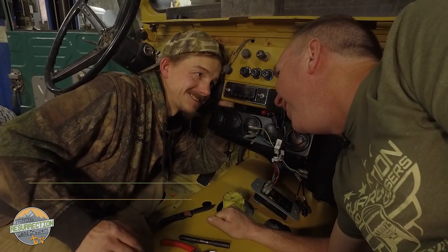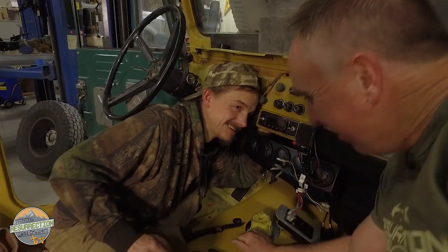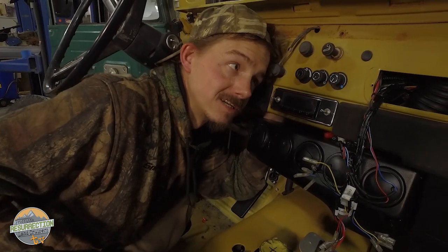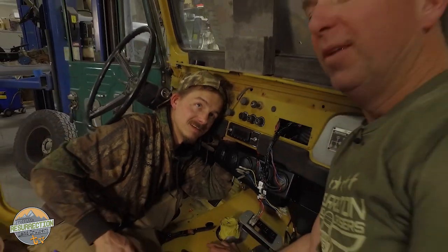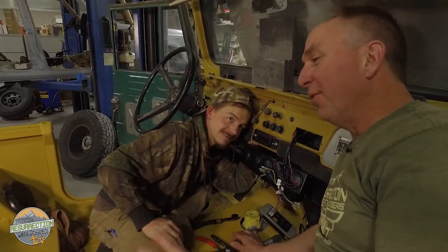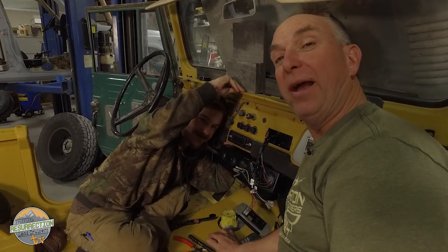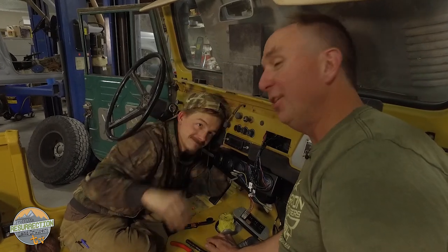If you put your ear next to an FJ40 dash, do you hear the sound of the ocean? I hear a 2F running is what I hear. Roy is trying to rustle a defrost tube in there. If you start adding a bunch of accessories, you get a few extra things back there. Roy gets called on for all the jobs where you have to put some tiny little thing in some tiny little place packed full behind everything.